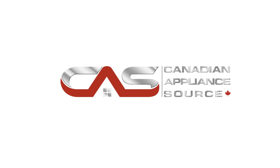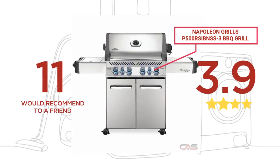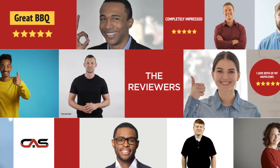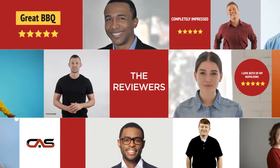Welcome to another product review from Canadian Appliance Source. This barbecue grill by Napoleon Grills has earned high scores from buyers. Real reviews from customers will help you choose the right barbecue grill for you. This one got a 4.4 star rating.